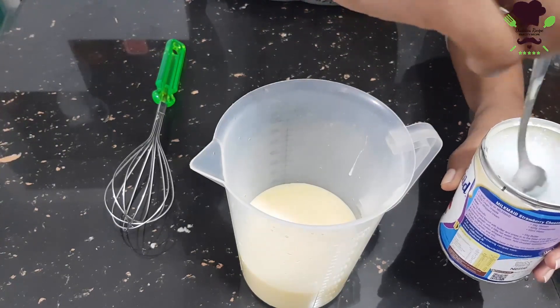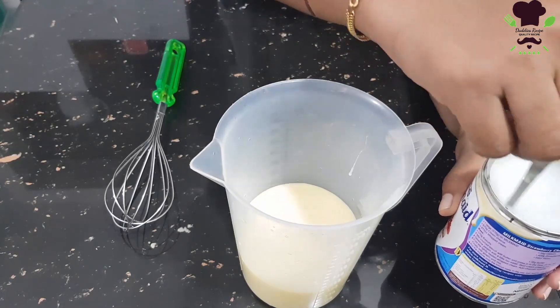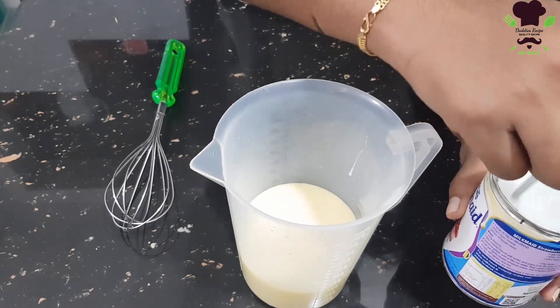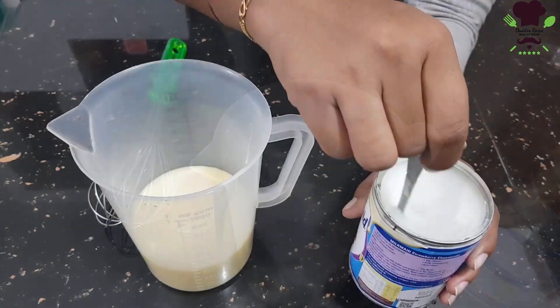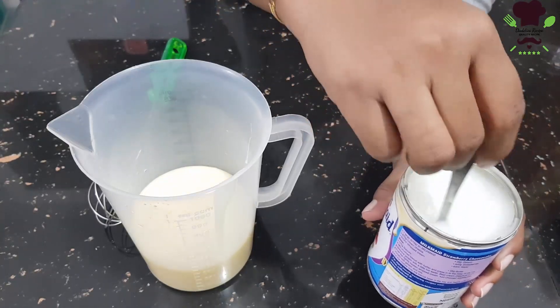Then we will add the condensed milk. If you want to add more milk, you can add the milk.